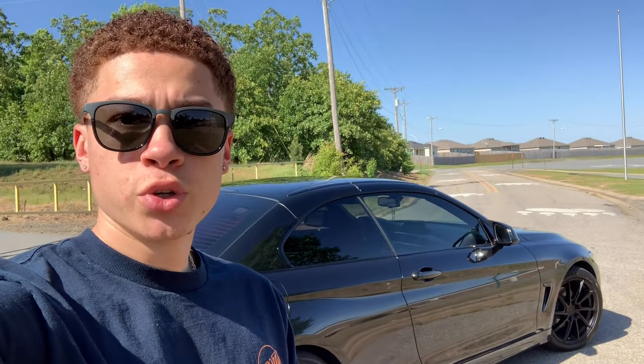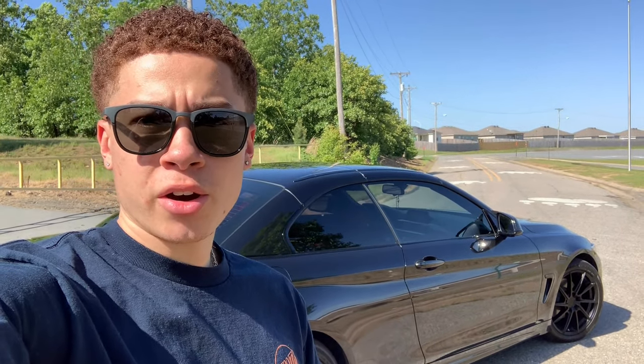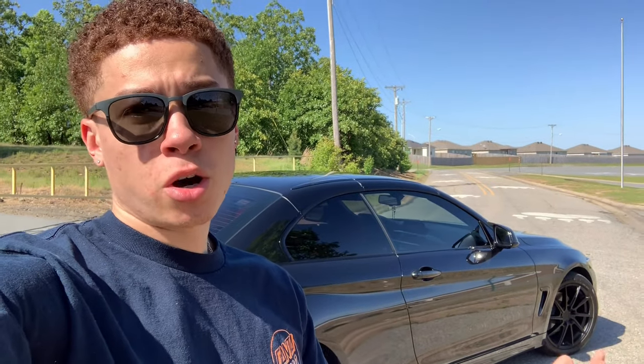I wanted to do this review for a couple of reasons. I had a couple of you guys ask me to do a review — maybe you're thinking about buying a 428i. The second reason is that I've owned this car for about two years now, and I feel like I have a good feel for the car. I have some likes and some dislikes, and at this point I just wanted to share all that information.